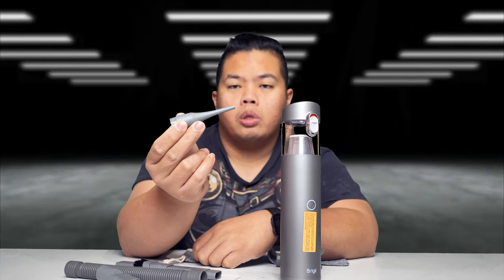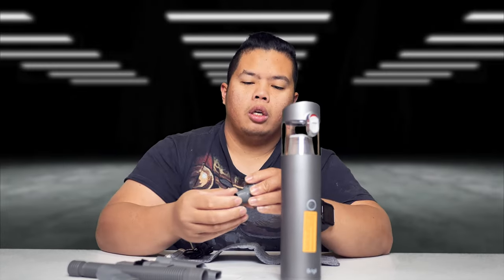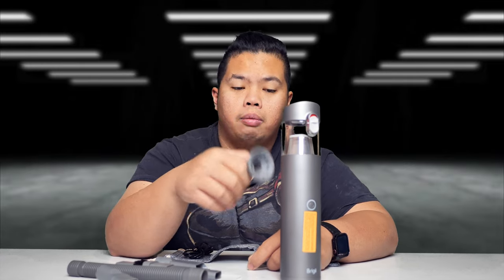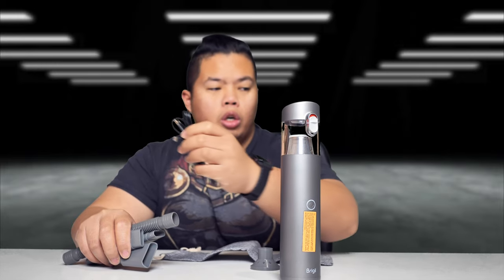There's also a sprayer, an air compressor attachment, a little hose, a wide end for suction, and a little tip for blowing in air — for example for air beds or something like that. It also comes with a USB-C to USB-A cable to charge the device.